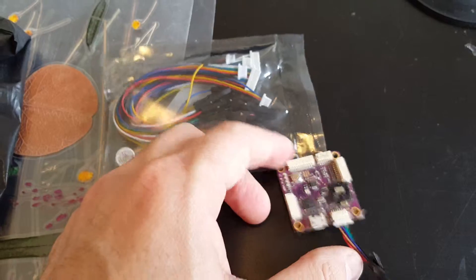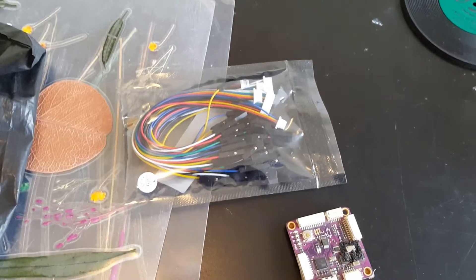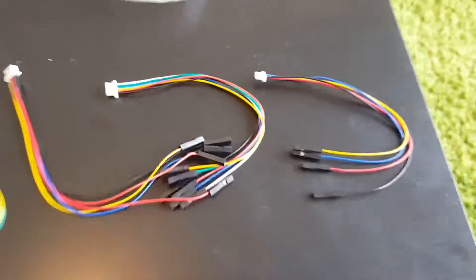So this is my mini MPAM and I'm gonna go through the cables and see which goes where. As you can see we're getting six cables.